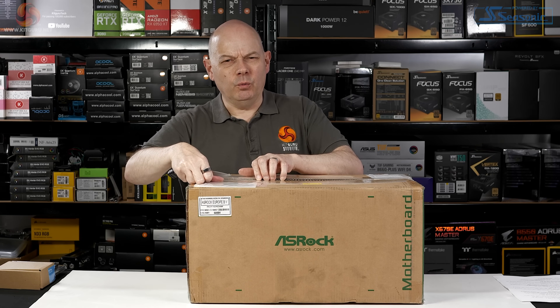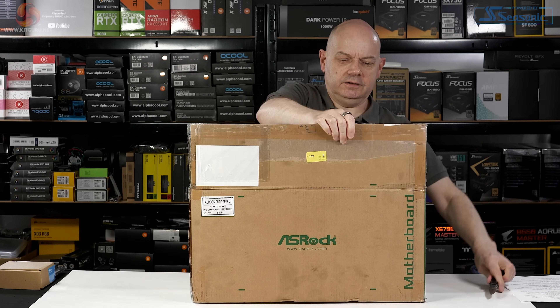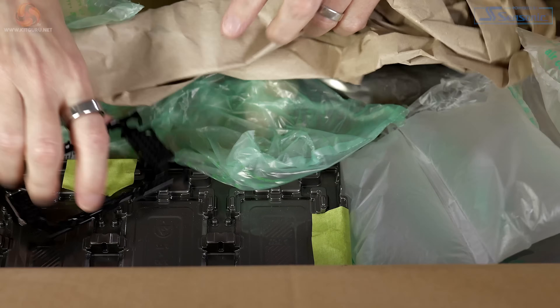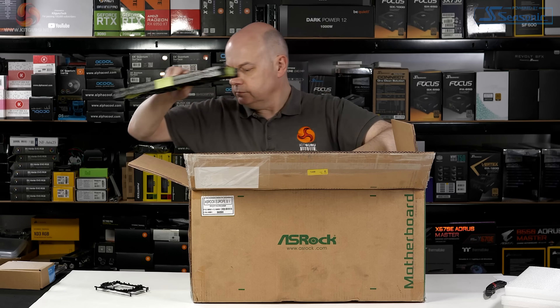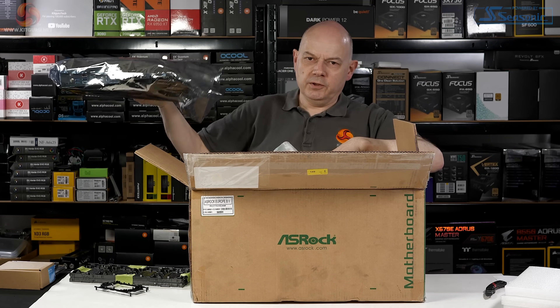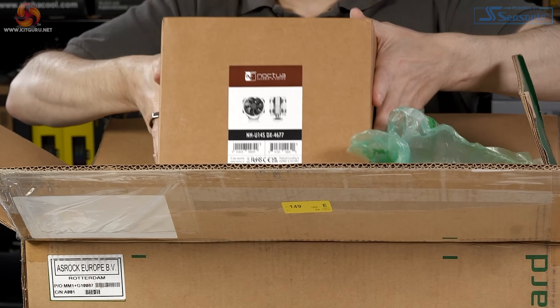You might wonder why such a large box. The answer is there's more in the box than just a couple of CPUs. There's also a load of packaging, an ASRock motherboard, for example, and also a Noctua cooler.